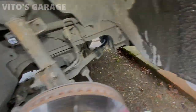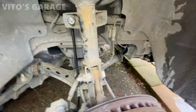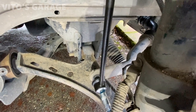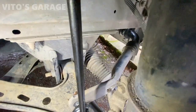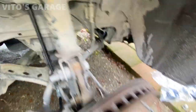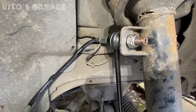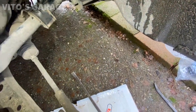The sway bar link is installed. Now I'm going to add grease to the inside — you'll see the boot starting to expand. Okay, that's it — the boot is expanding, that's good. For this side I had to turn the wheel. That's done. Moving on to tie rods now.